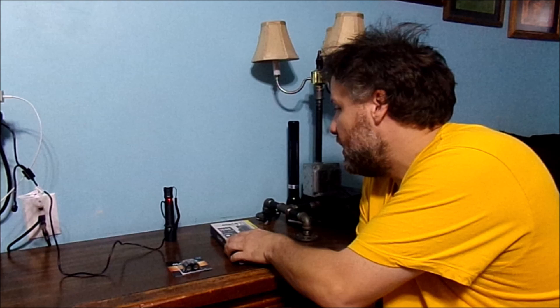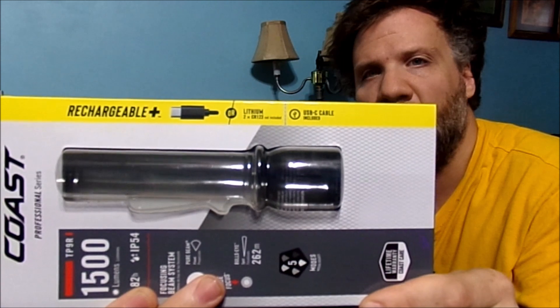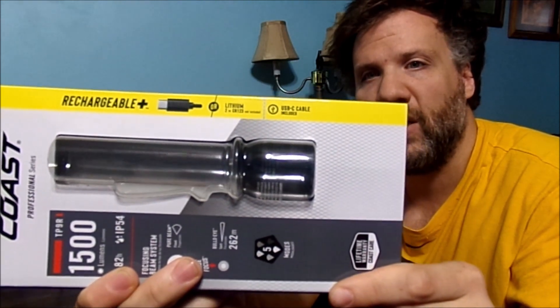My dad's been borrowing my Maglite rechargeable flashlight, and that's why I kind of just went out and bought a newer one. It does say rechargeable, or it uses one, two, three cells. These are what those batteries kind of look like.